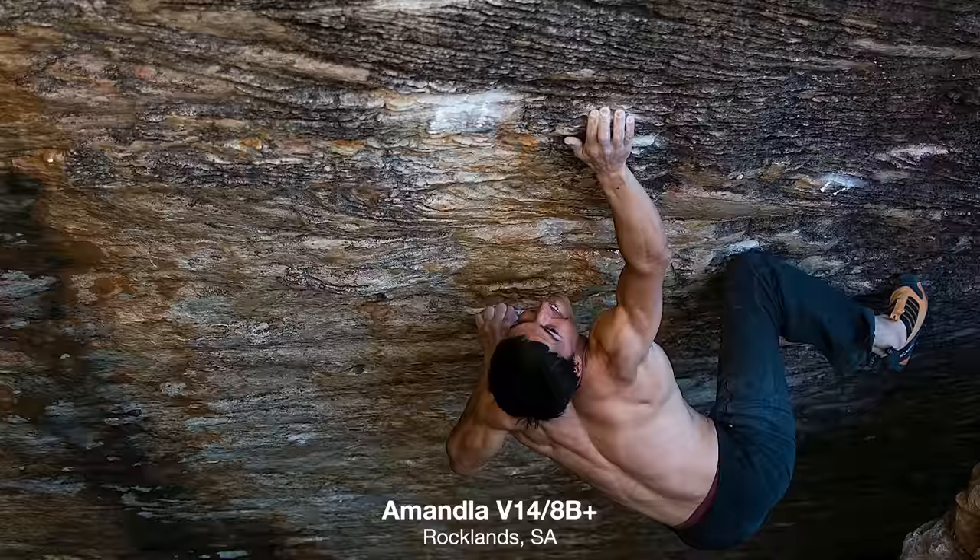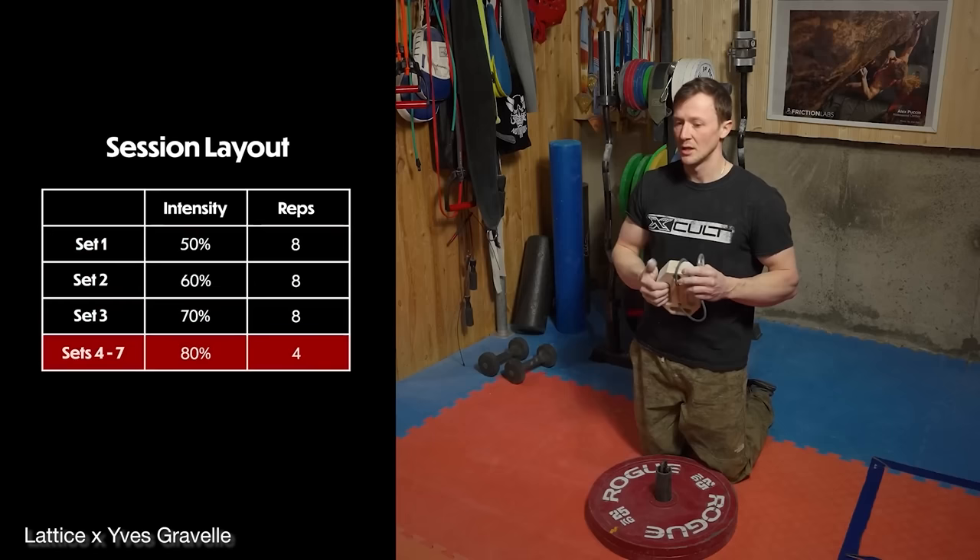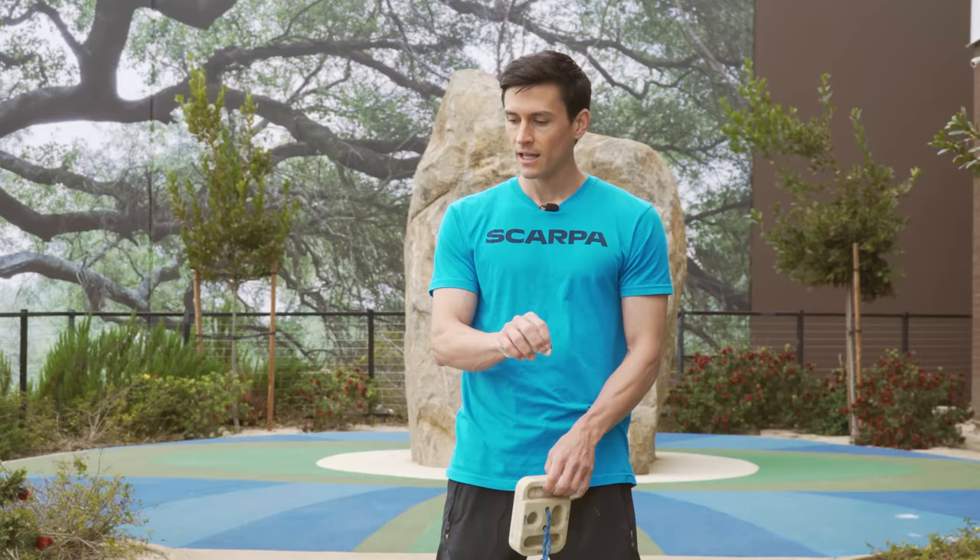Part of why we're looking at this is Lattice recently released an interview with Yves Gravel, which is very much worth checking out. They talked a bit more about the technical nuts and bolts of how you might want to grab it, what devices you might want to use, and some applications oriented more like grip sport — how to pick up as much weight as possible, which is how those competitions work. We're going to look more specifically at how you would work this into a normal climbing routine.